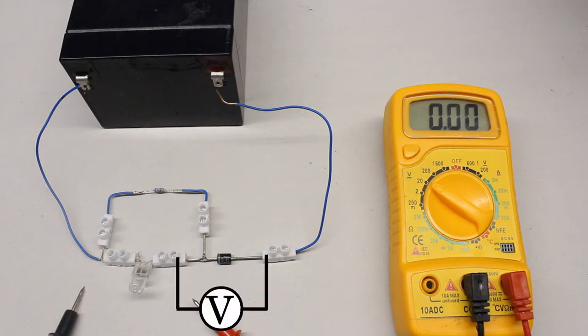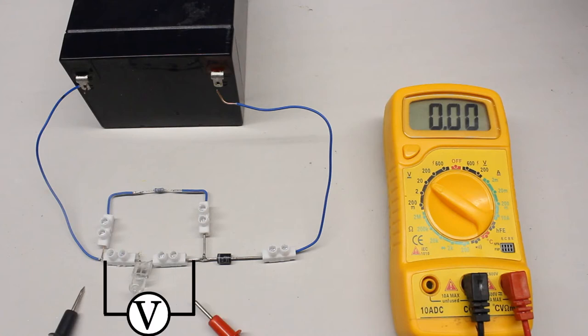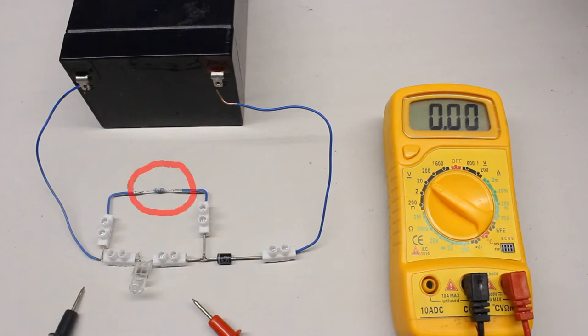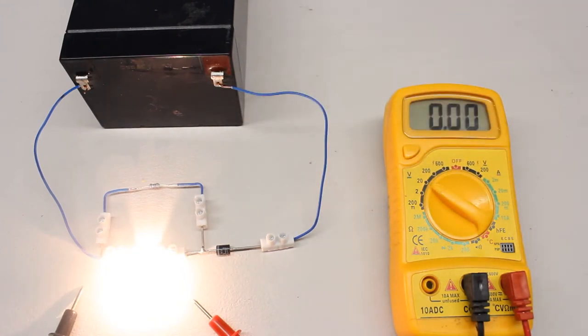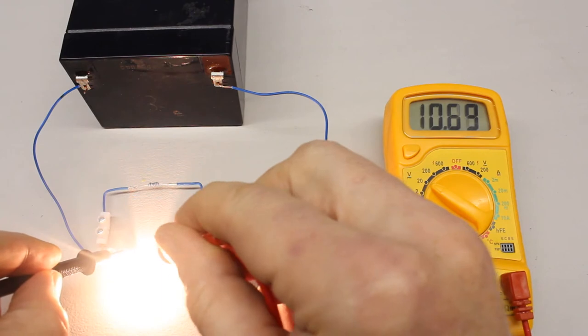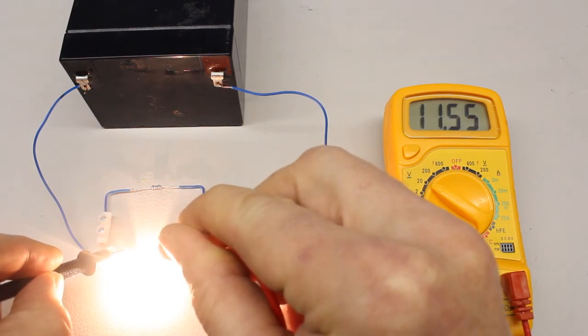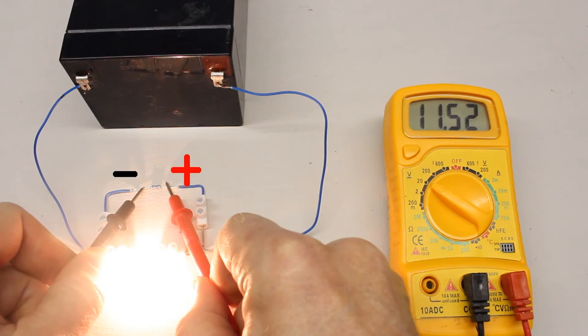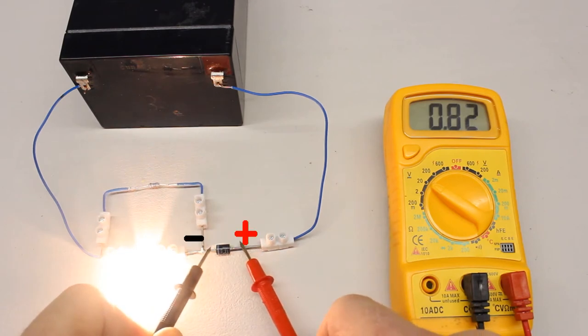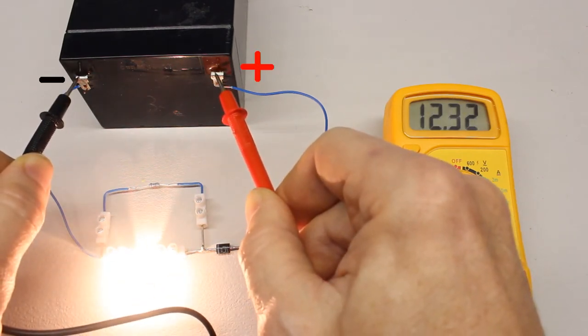A difference in potential can also be detected across a device in an electric circuit. To do so the multimeter has to be connected in parallel to the device under test. The circuit shown here is composed of a filament lamp, a diode, a 1 kΩ resistor and a battery. Connecting the multimeter in parallel to the filament lamp gives plus 11.55 volts. Across the resistor we get an almost identical value of plus 11.52 volts, as the resistor is switched in parallel to the lamp. Across the diode we get plus 0.82 volts, and the voltage output of the battery is plus 12.32 volts.